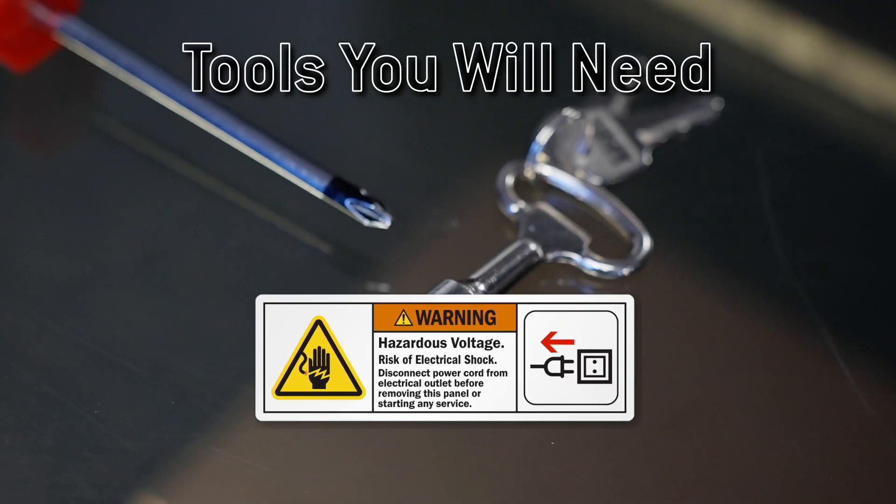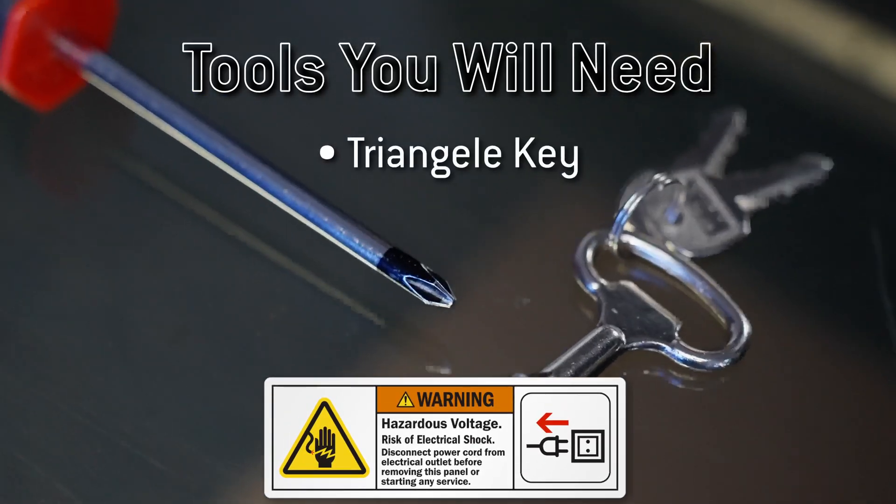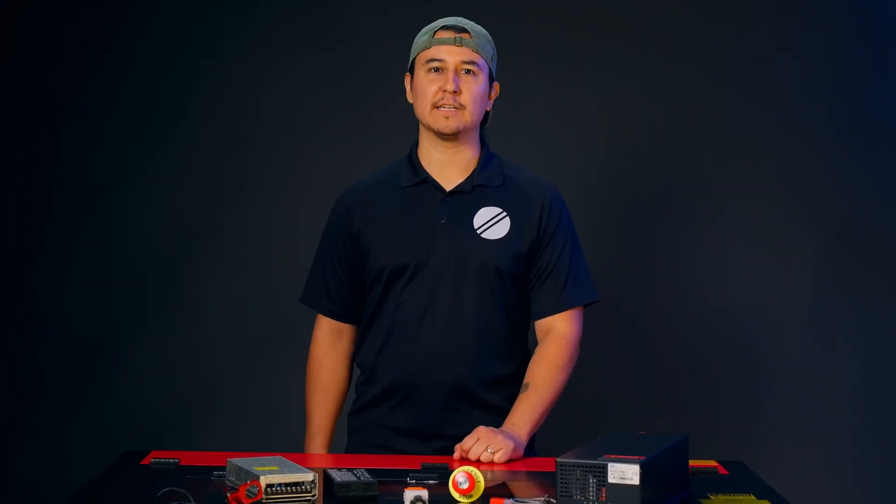To replace the key switch, all you need is the triangle key and a Phillips head screwdriver. Once you have your tools ready, we can move on to the first step.